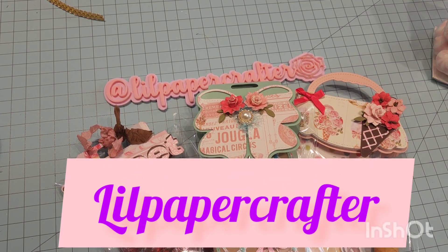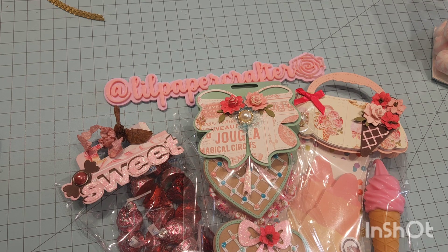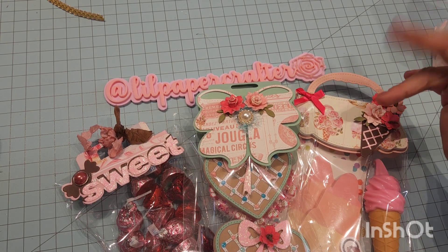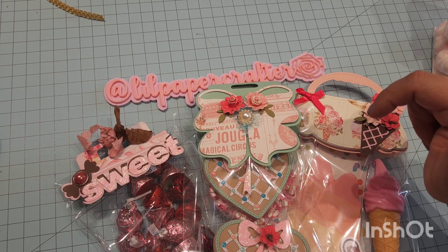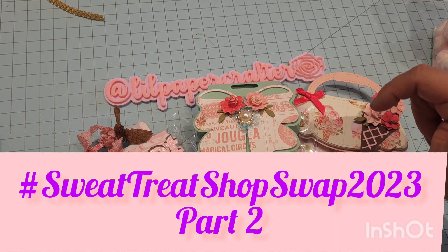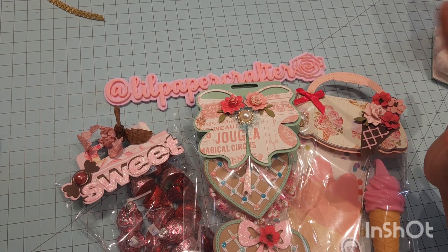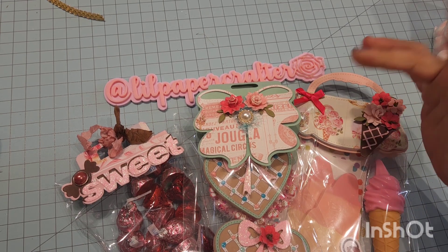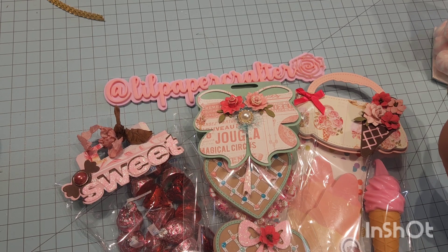Hello, hello, hello! Little Paper Crafter back with you again on YouTube and on Instagram. I am coming on to show you some of the little things that I added in my Sweet Treat 2023 swap hosted by Carmen and Carmen Q. Crafts and Cassie. This is my embellishment box and also some little goodies that I stuck in there for what I entered into for the swap. So let me go ahead and get started.